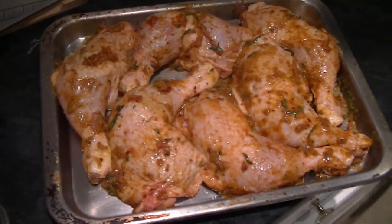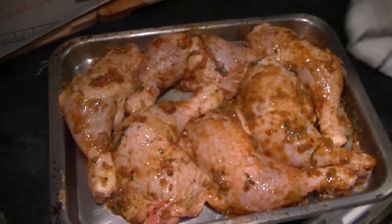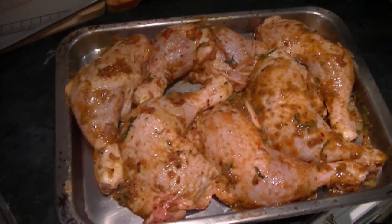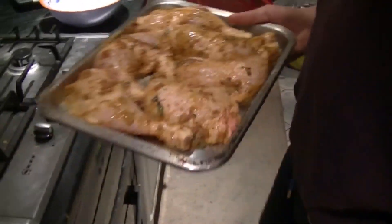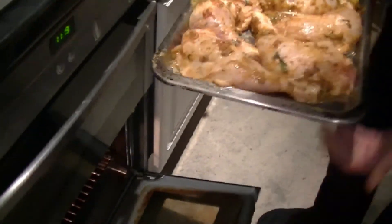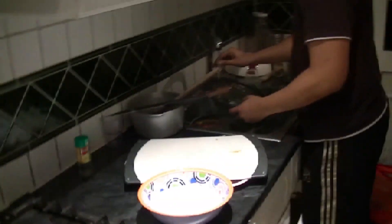Now, roughly the potato should stay in the oven for 40 minutes to an hour. Obviously you have to turn it in between. And the chicken's going to stay in for roughly 40 to 45 minutes — 35 minutes if you really want it tender. I'm going to put it into the middle. We're going to come back in about 30 minutes when we're going to turn it around.